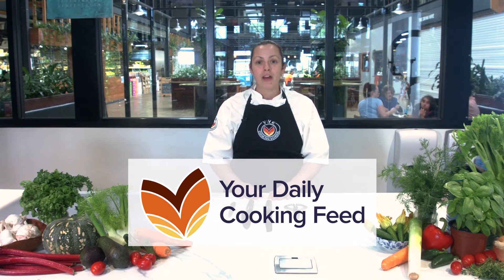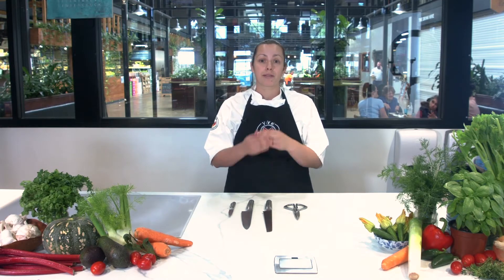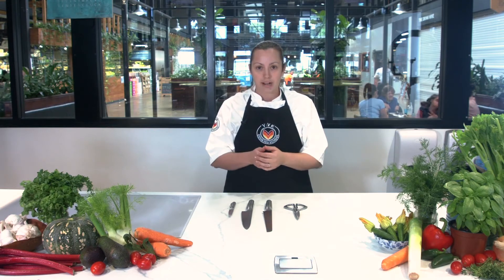Hi, this is Jodie from Viv Cooking School. Today I just want to talk to you about the essential knives to have in your kitchen. The first one would be a bread knife, and you can use this for cutting hard stuff like pumpkins, fresh fruit and vegetables — that works amazing — and then obviously your bread as well.